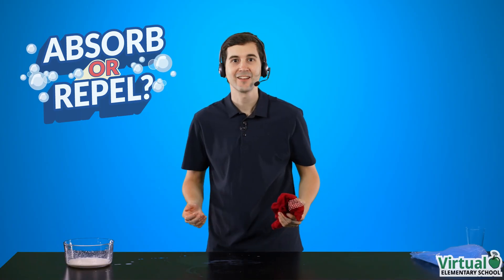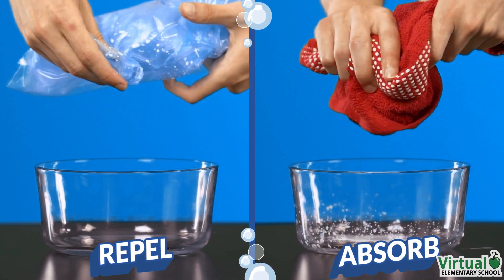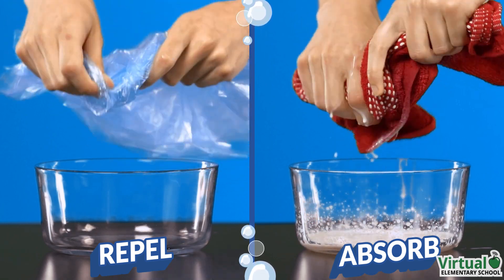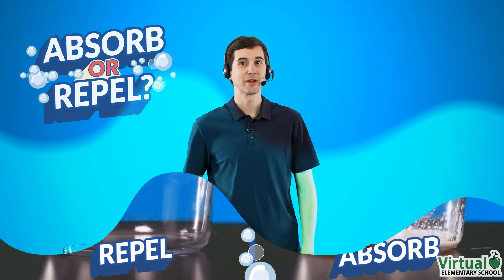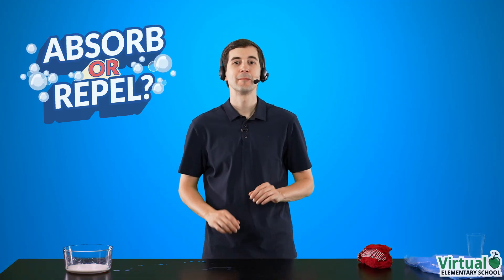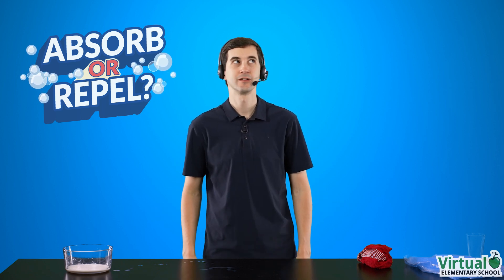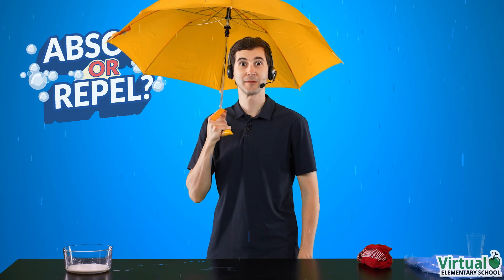Look at that! That's fantastic! Let's see that again. Okay folks, what have we learned? That's right! Materials that absorb liquids are better at cleaning up a spill. Materials that repel are not good for cleaning up a spill. But they are good for some things.